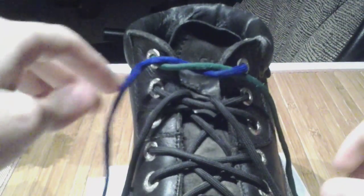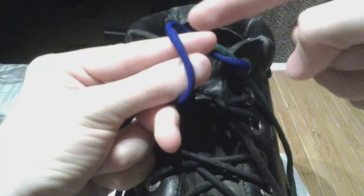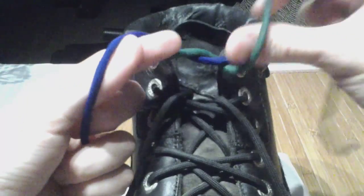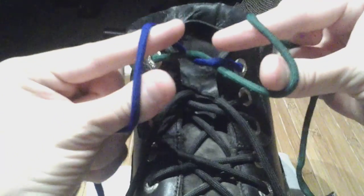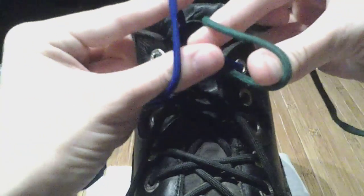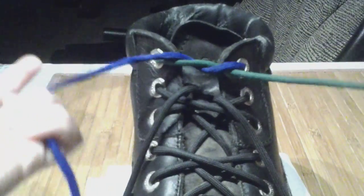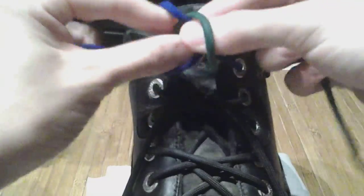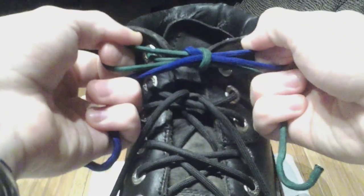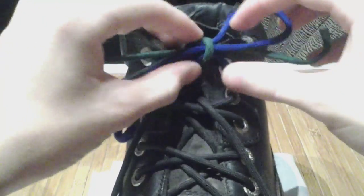One last time: start like normal. I see that this side is going away from me — that is going to go around these two fingers, not between them, just around both as though they were one object. Opposite like that. There's an X cross. This is also, with the finger hold, a very easy knot to practice — just rapid fire against itself.